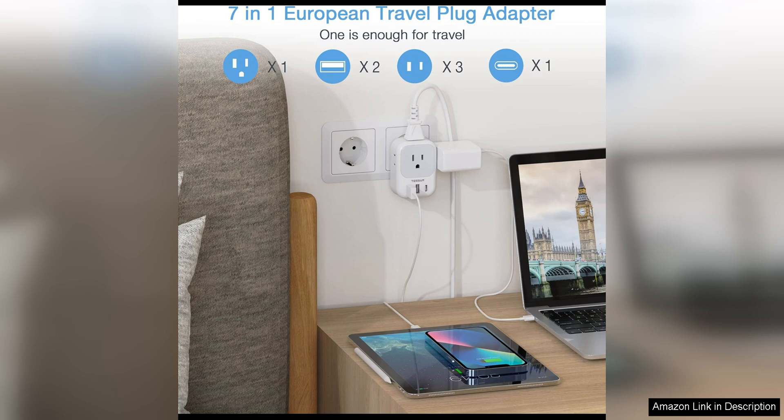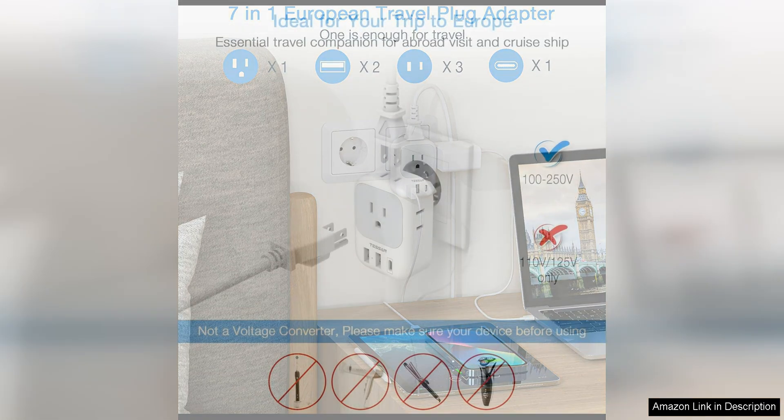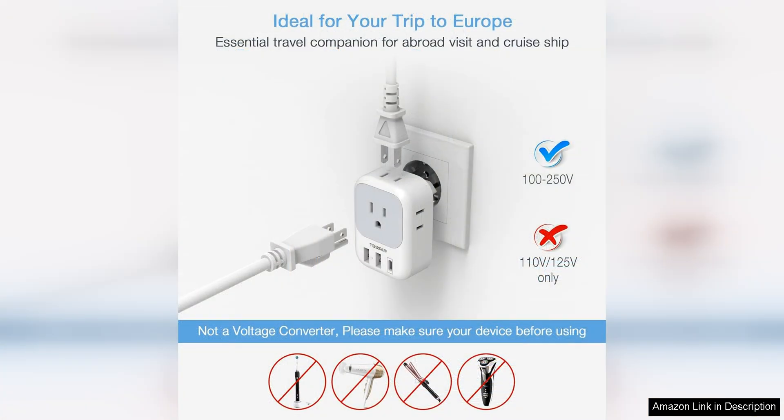In addition to its practicality, the Tesson adapter is also well-built and durable. The sturdy construction ensures that it can withstand the wear and tear of travel, while the sleek design makes it a stylish accessory for any globetrotter.